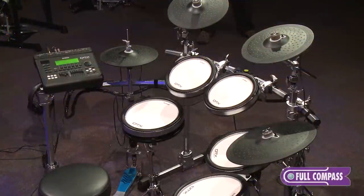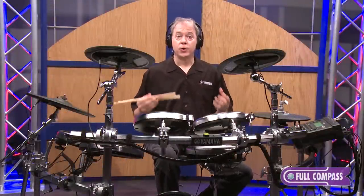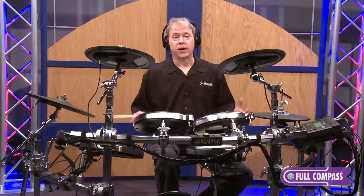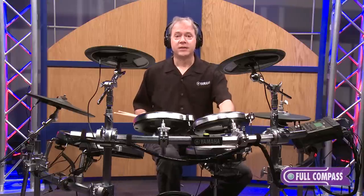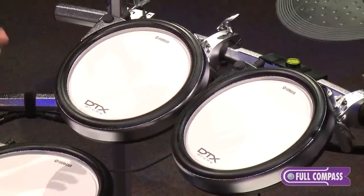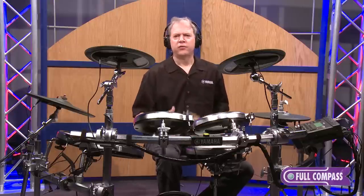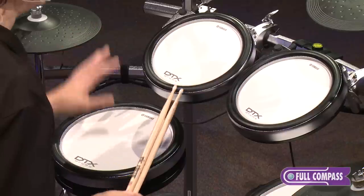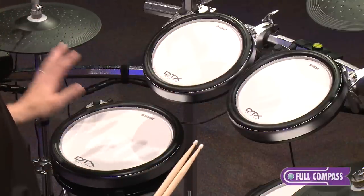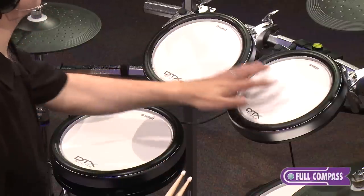The DTX-950K is a six-piece electronic drum set at the top of the line in the DTX series. Several years ago, we recruited our acoustic drum artists to help us develop a new playing surface for electronic drums. The result was the DTX pad, which features a textured cellular silicone head with different tensions between the snare and the toms, so it feels natural when you play it. The DTX pads of the 950K come in two sizes: 12-inch snare and 12-inch floor toms, and two 10-inch rack toms.